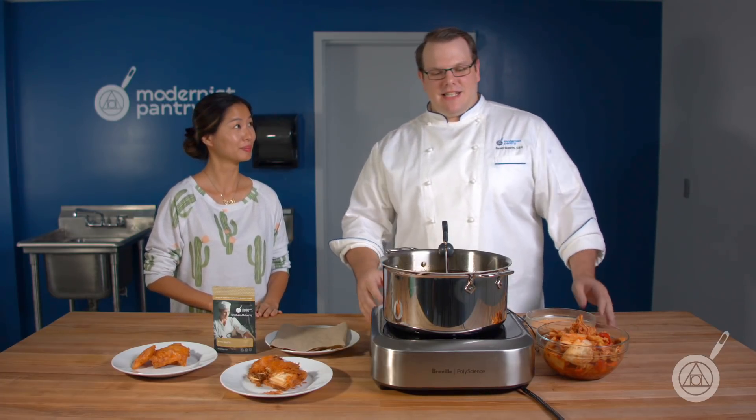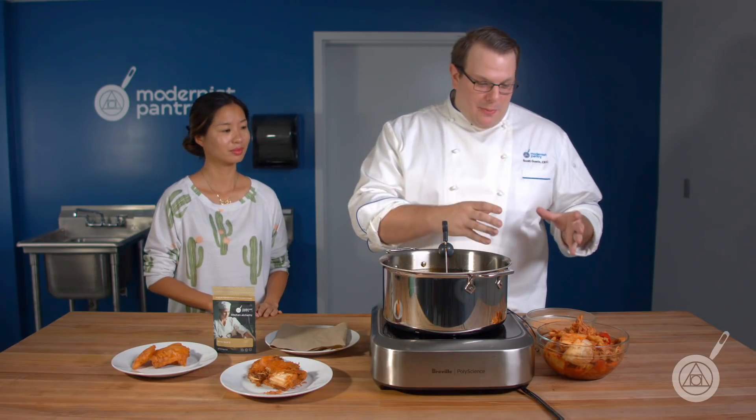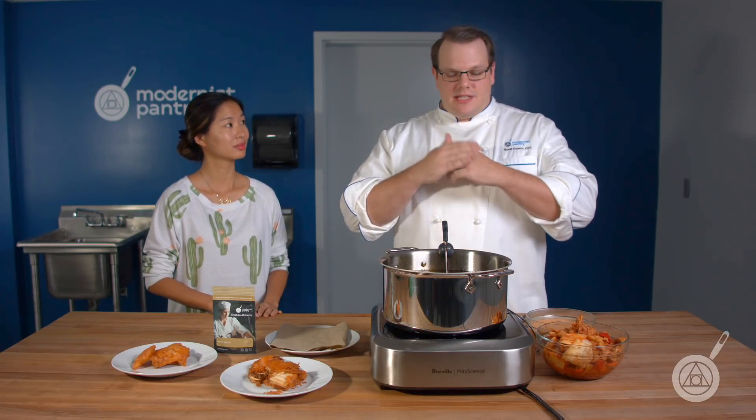Is Batter Bind exactly how it sounds? Batter Bind helps your batters bind better. It's an adherence product — when you put something into a batter, it's going to stick to it better.